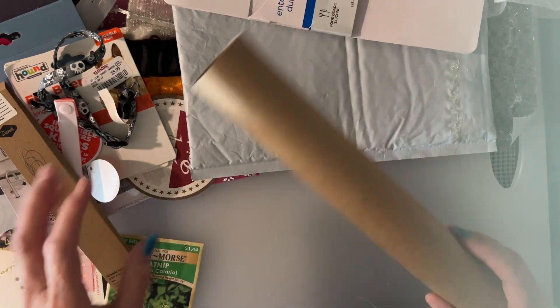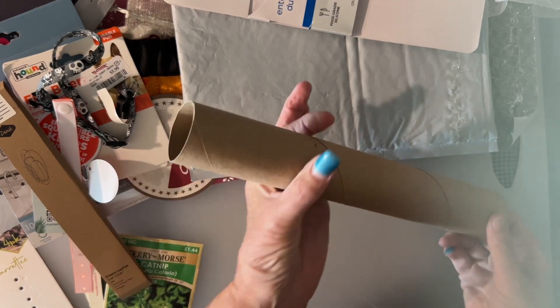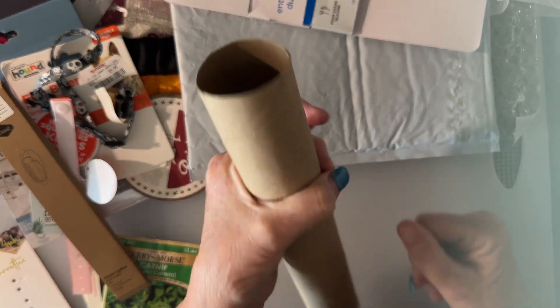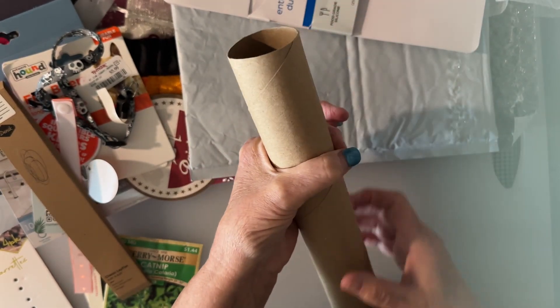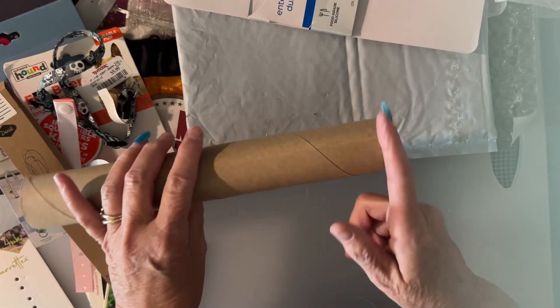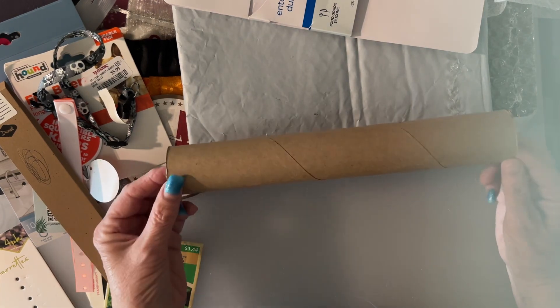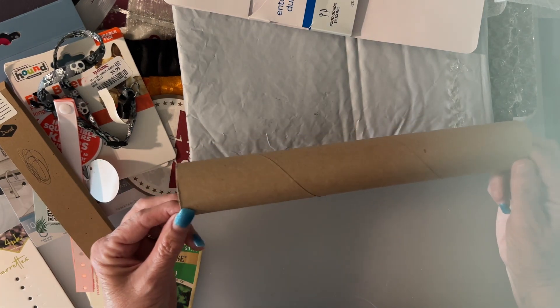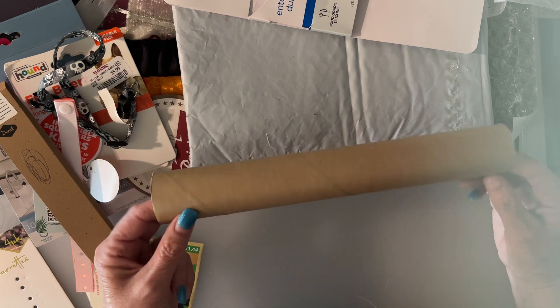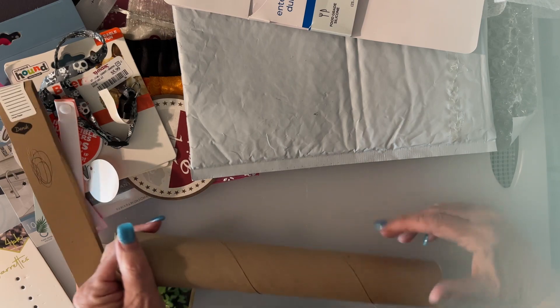I know you've seen toilet paper rolls and paper towel rolls — there are all kinds of things you can do with these. They make little circular books you can tie up, you can flatten them out and use them as paper, cut them into rings. I like dimension in my journals, so just so many different things you can do. Don't throw them out — try it and see what you might come up with.